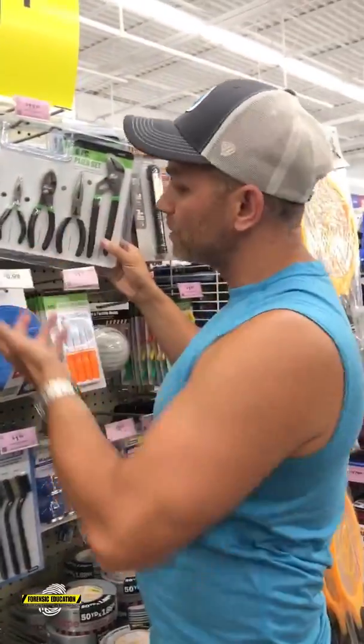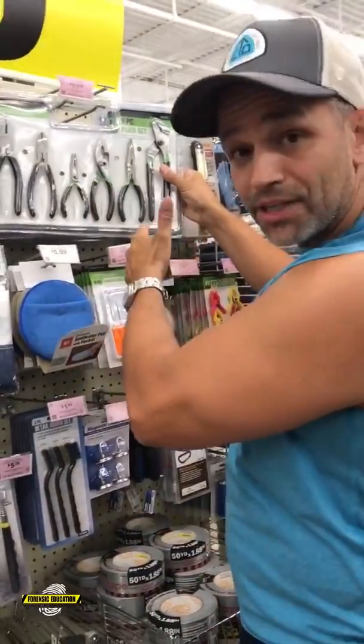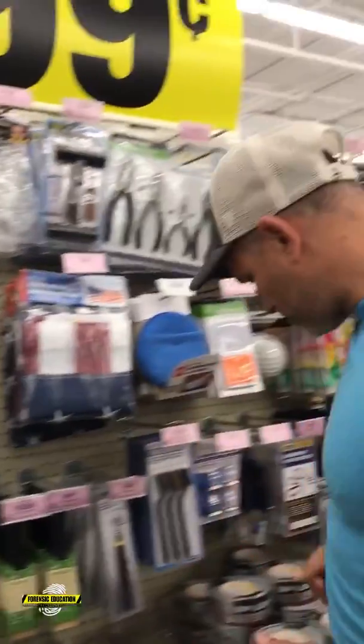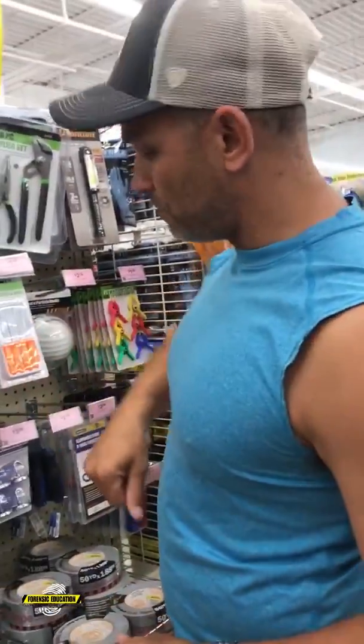I also got a set of pliers — different kinds of pliers — so we could do our impression evidence and use our Silmarc or Acutrans to get the impression evidence. Safety goggles and all kinds of good stuff — this is just in the bargain area.